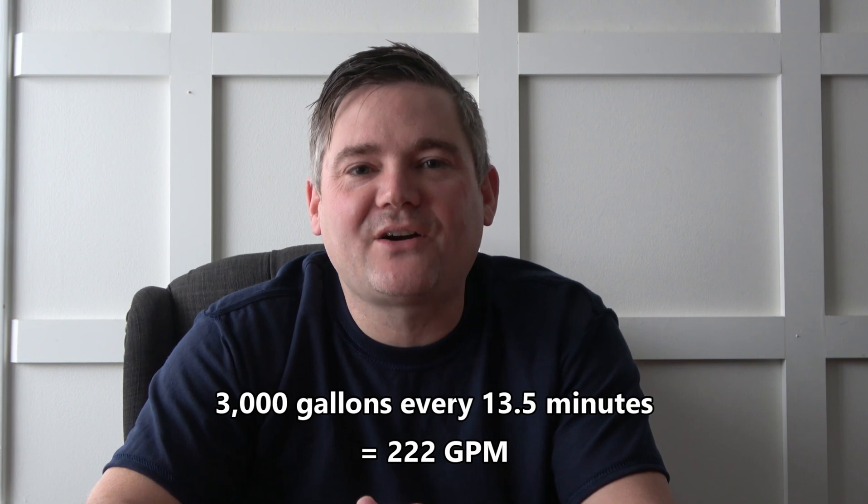This arrangement is typically used on a long driveway lay, where it's impractical to back tankers all the way up the driveway. Tankers dump water from the road and go, while the attack engine is connected to an intake hose that is functionally identical to a pressurized fire hydrant. The same tanker that took 20.5 minutes can now complete a cycle in only 13.5 minutes, equating to 222 gallons per minute. Adding a second tanker gives a theoretical fire flow of 444 gallons per minute. A third tanker would likely be added to ensure continuous water flow. This entire operation requires many moving parts working together like gears inside a finely crafted watch.